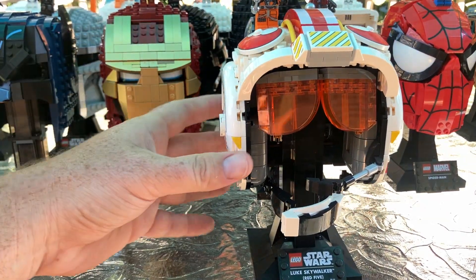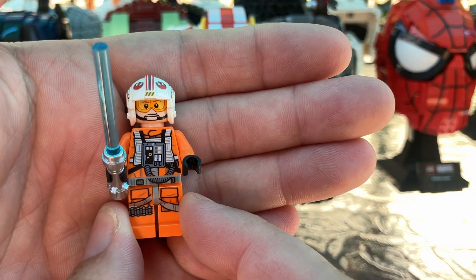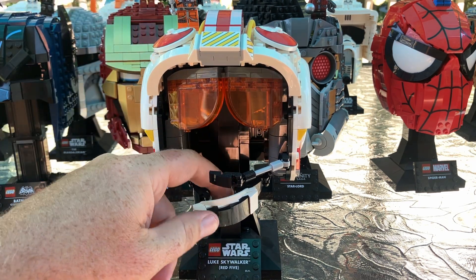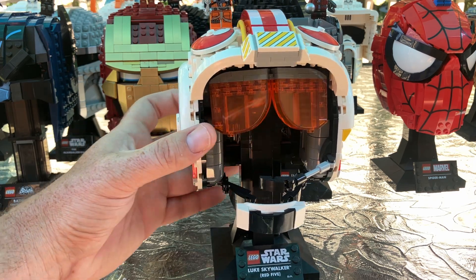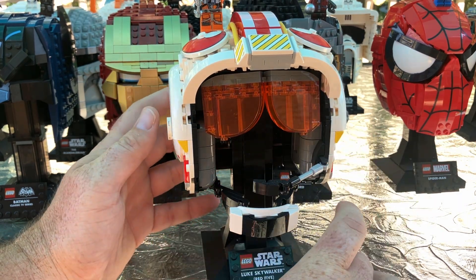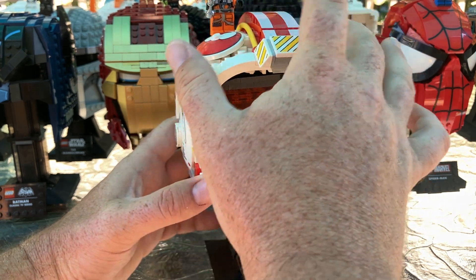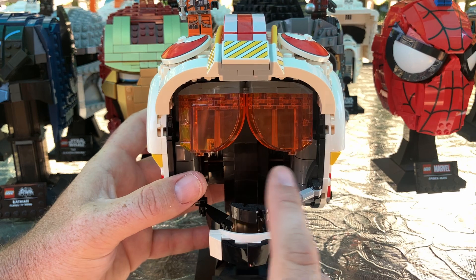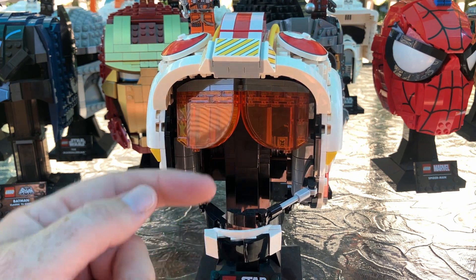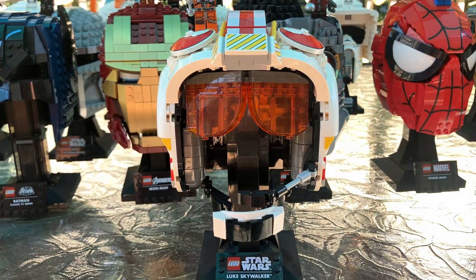Now we're going to move on to Luke Skywalker, Red Five. This is the minifigure I went with — he's got his lightsaber, even though he's flying an X-wing. This is a pretty cool set. I saw a lot of people talk about how it's hollow in the middle and they didn't like that — I thought it was okay. I do like these pieces on the side; the stickers are pretty cool. These pieces are printed and awesome. I like the glasses look to it, and the microphone and chin strap. This really saved it for me — I like the way they designed this.